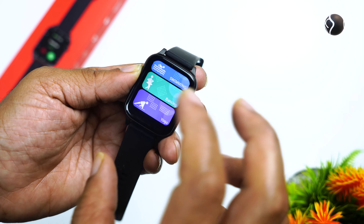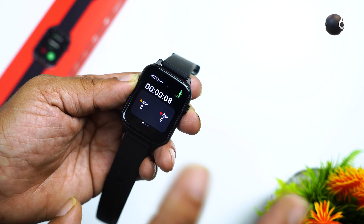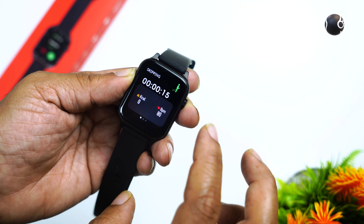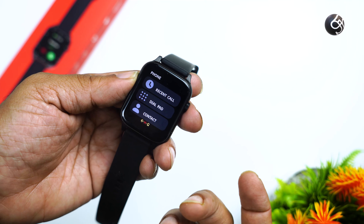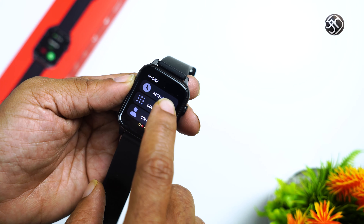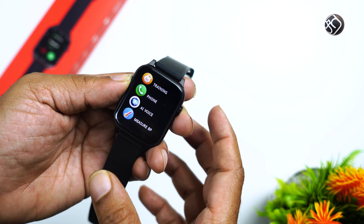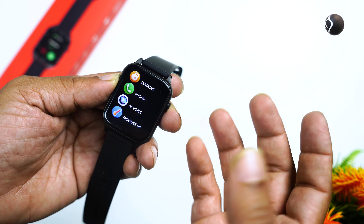There are many options for sports modes. During any activity, you can track heart rate, calories, and use the active disc. For phone calls, you can save recent contacts, use the dial pad, see recent call logs, and use Google Assistant on Android or Siri on iOS.